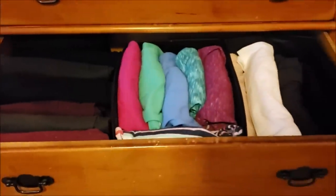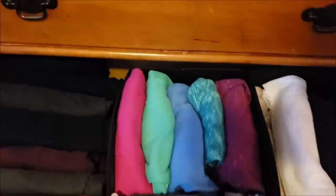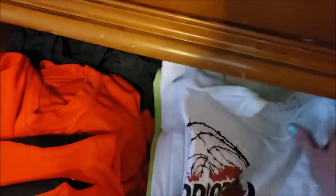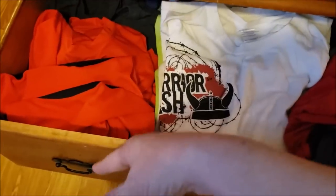The top drawer is underwear and bras — I'll save y'all from having to look at that. This drawer here is my t-shirts; they're a little messy because I'm trying to do this one-handed. Those are my Buckeye shirts, these are randoms, and those are gym and athletic shirts. The bottom drawer is the same.